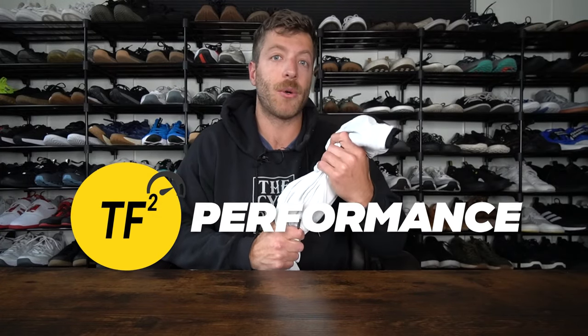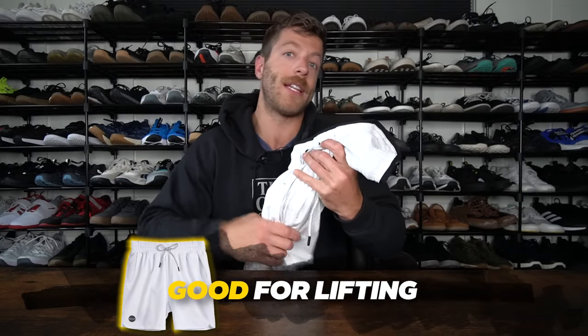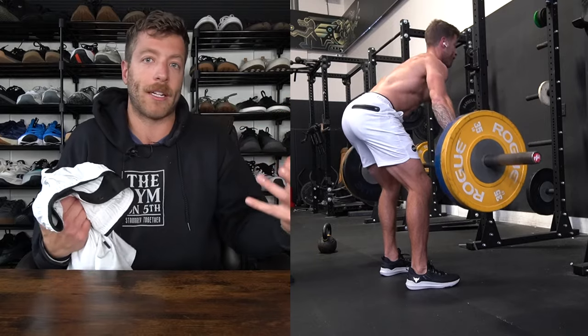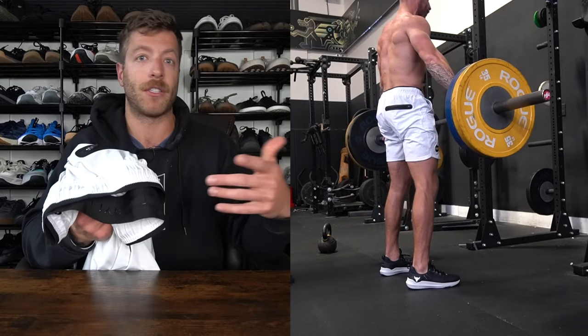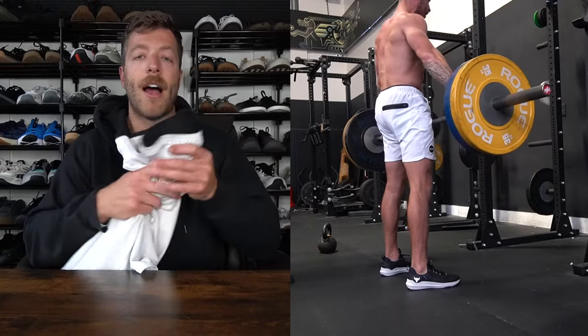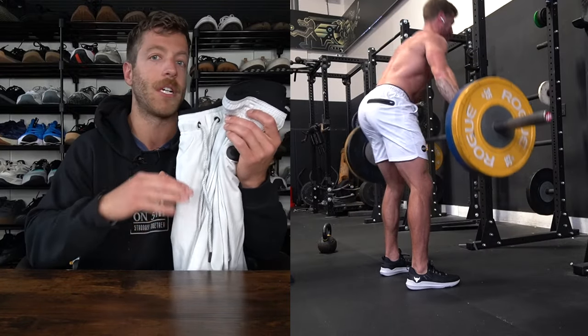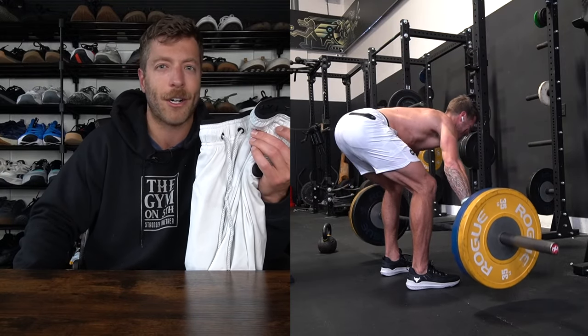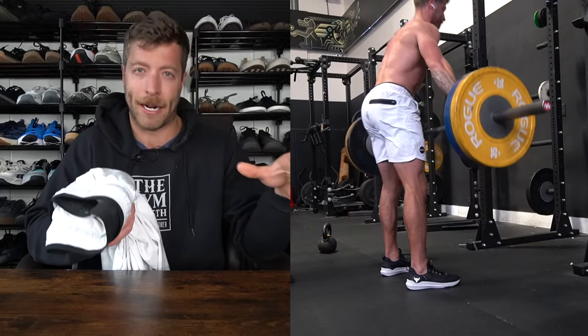Now let's talk about performance. For lifting, I've thoroughly enjoyed these shorts for two reasons. Number one: the four-way stretch shell is very mobile and has never been an issue for any type of strength exercise — whether I was doing half-rep squats, squatting super deep, deadlifting, etc. It has never felt limiting. I also don't like when gym shorts ride up my thighs, especially when the liner gets caught up — I despise that — and these shorts haven't had that issue.